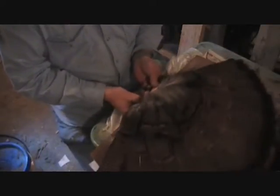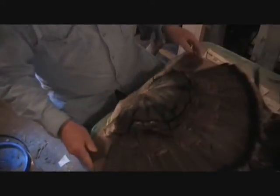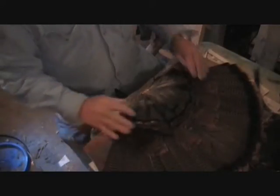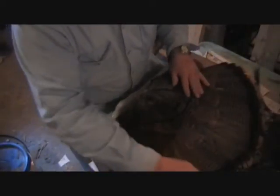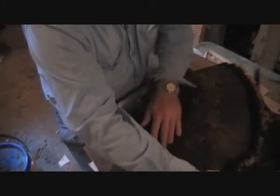If you put your feathers together like so, you can see about where the natural fan goes. But we're going to give it just a little bit more of a fan. I'll get it looking nice — we want it looking good. Don't worry about feather tips, we'll straighten those out later.